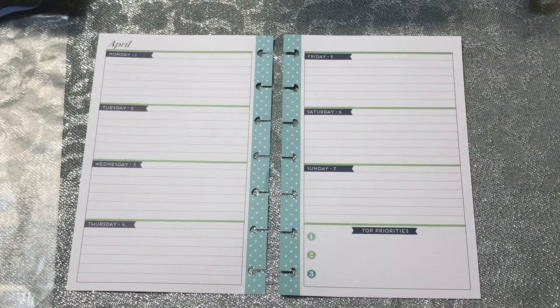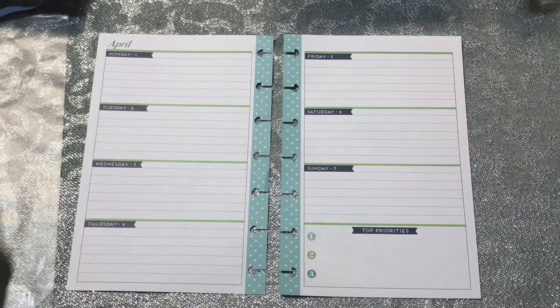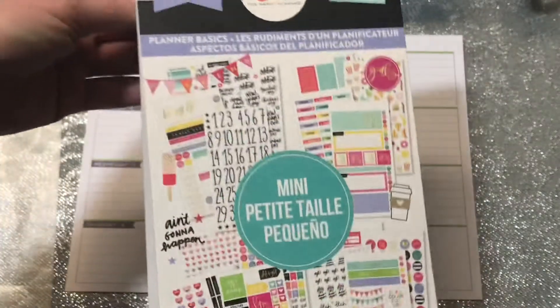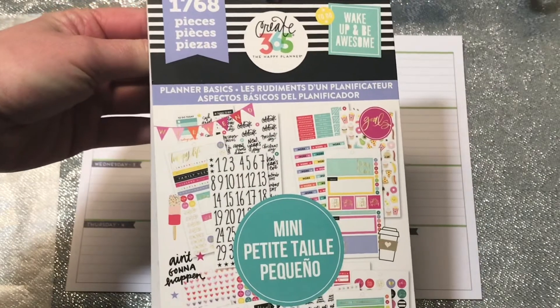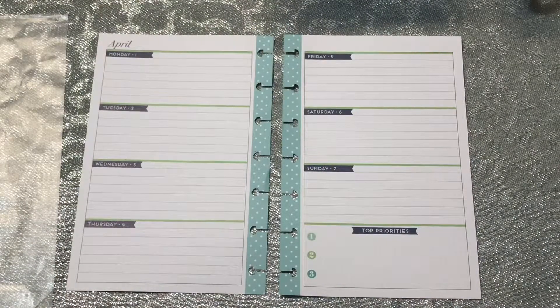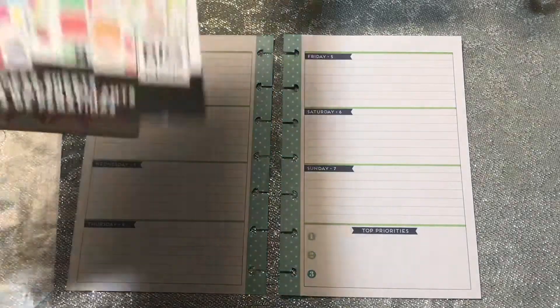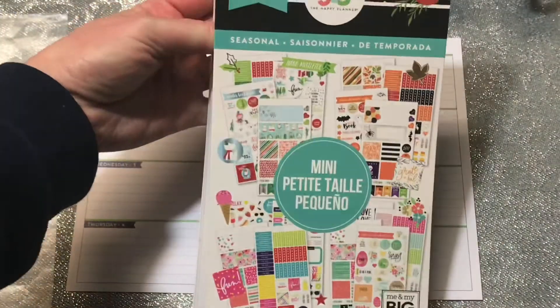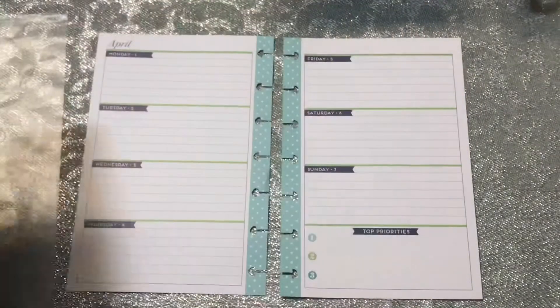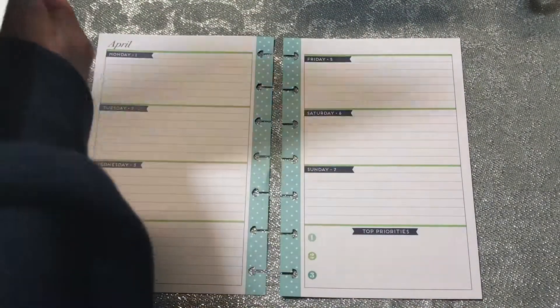This is going to be pretty simple, shouldn't take too long — probably a pretty short video. Most of the stickers I'm using are coming from the planner basics mini and the mini seasonal. So these two books is where I'm getting all of my stickers.